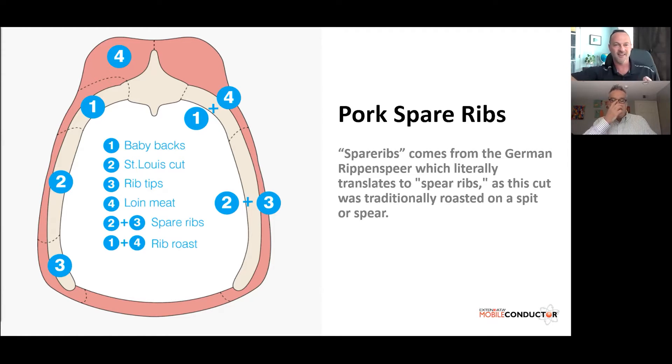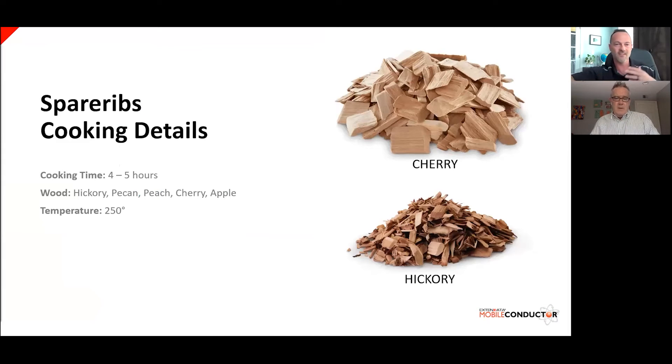That just adds to the glory of doing pork spare ribs — nothing to be afraid of trying on your own. The baby back ribs come from the top portion of the pig. They're shorter in length but still have quite a bit of meat and are very popular. You can't go wrong with either cut. I personally enjoy doing the pork spare ribs. If we want to talk about how to prepare or smoke these, we can move on to the next slide.